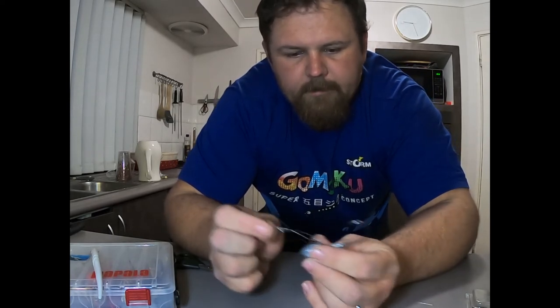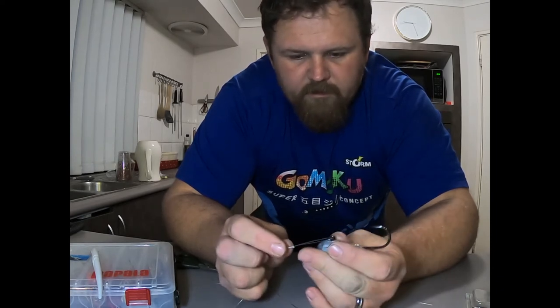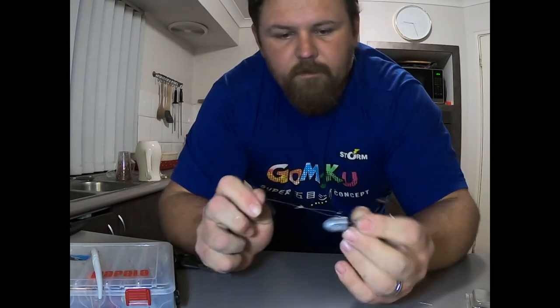It locks out on the actual eyelet. This knot is mainly used for divers and poppers, but I've just always been using it for the jig heads as well. I find it works quite well — never had an issue with it. Super simple, that's that one.